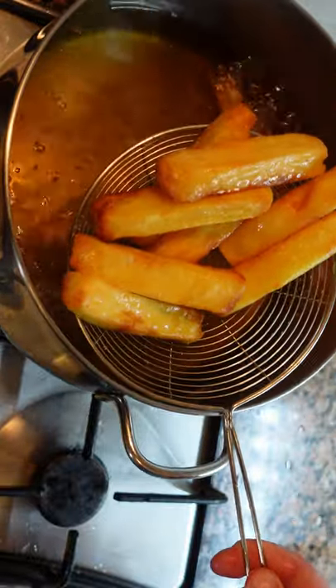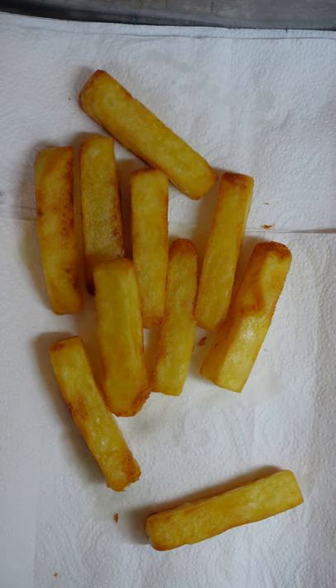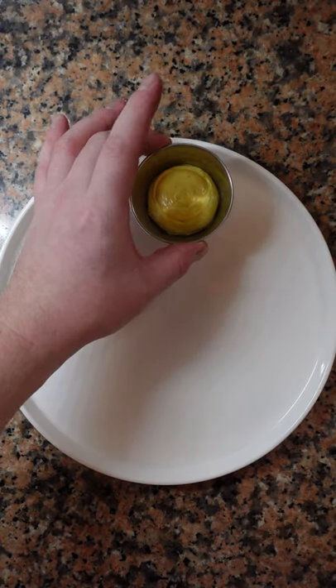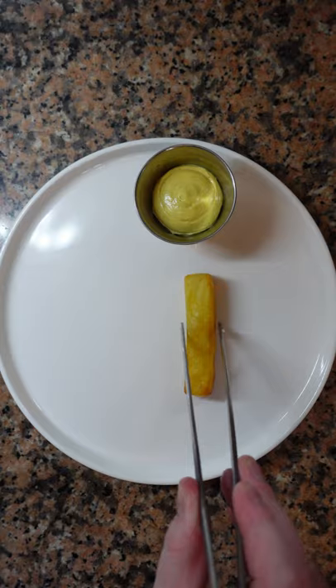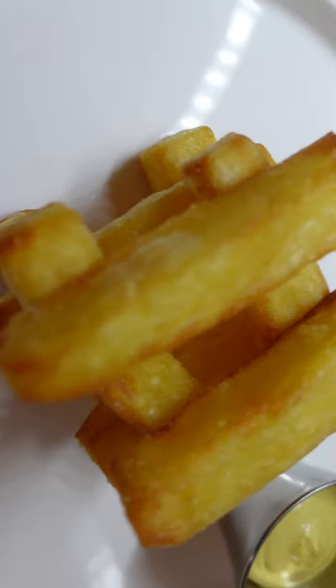Wait until they're golden brown like this, then remove them from the oil and season well. One of the advantages of having larger cut fries is that they'll stay hot for much longer. Serve with your favorite sauce.